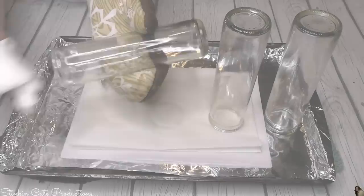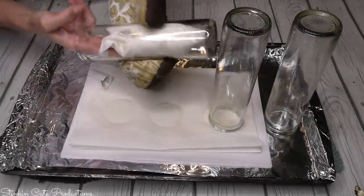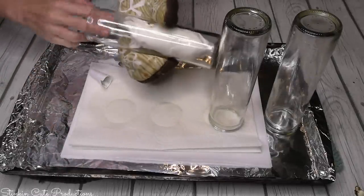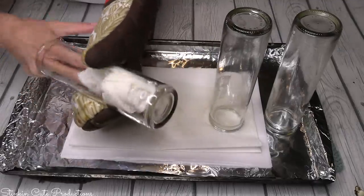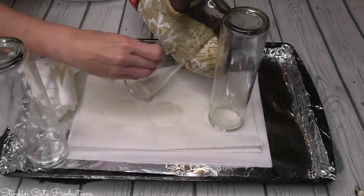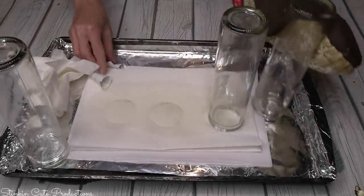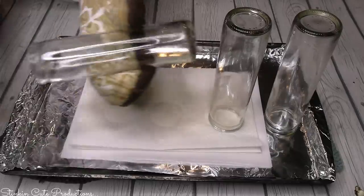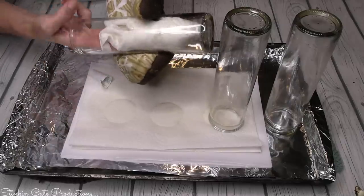To get the extra wax out so it doesn't dry white — because this was previously a white candle — I'm just going to take a paper towel and run it on the inside of my glass and that should do the trick. If you're using jars from the Dollar Tree you'll see they have a larger sticker on the side; we're going to want to remove that, and it's easiest to remove while the jar is still hot. There will be some adhesive residue left over — don't worry about it.